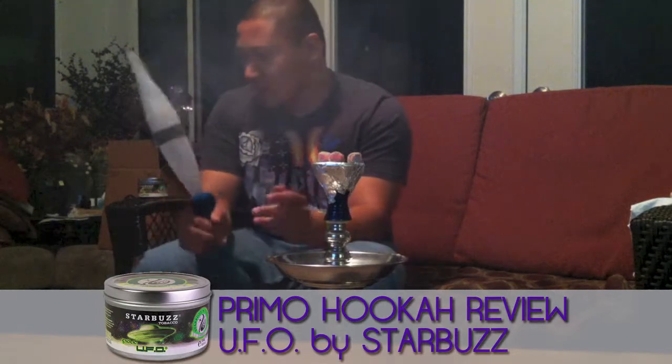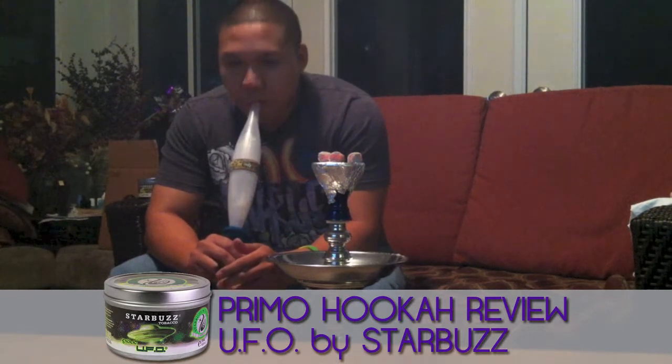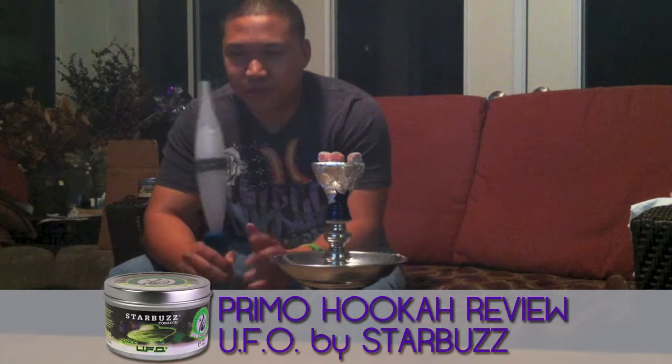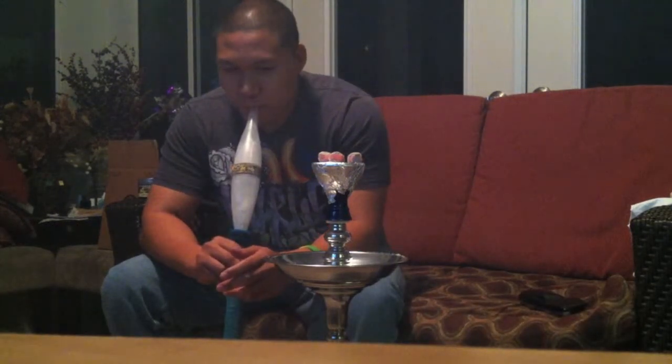Overall rating of the Shisha — I'll give this one a solid B plus. It's good. I can smoke it three to four times a week. Patrick from PremoicaTV, be sure to have yourself a Primo smoke.